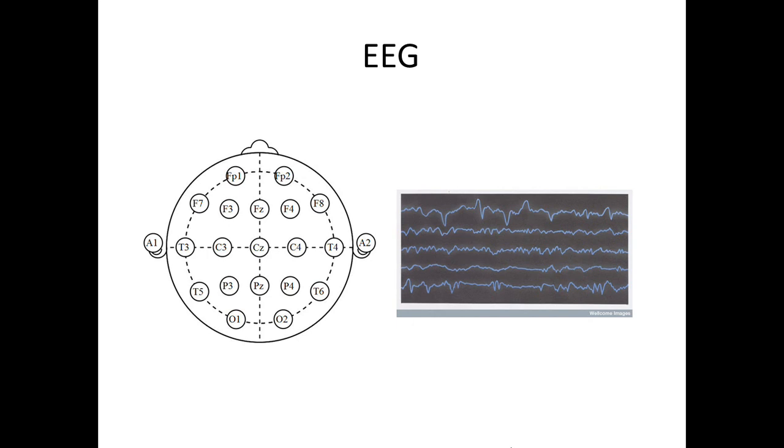A number of recording electrodes, which varies according to the experiment being performed, are placed across the scalp. Two reference electrodes are also attached, usually to the subject's ears. Each recording electrode is connected to one input of a differential amplifier. The second input of each amplifier is connected to one of the reference electrodes. The output from the differential amplifiers are then plotted over time to indicate the variation in electrical activity of the brain.